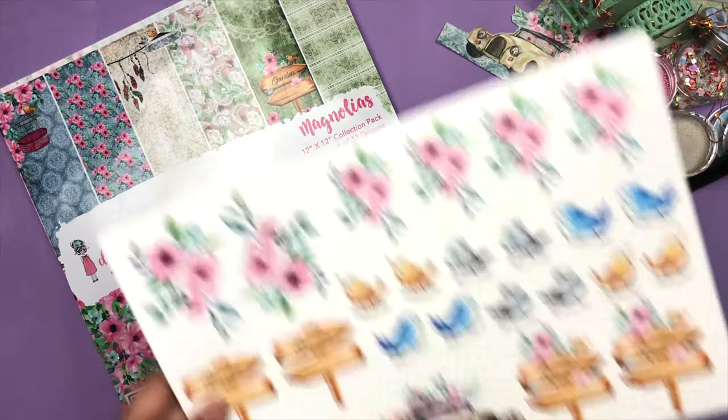Hey everyone, it's me Pahayal and thank you so much for watching the Dress My Craft YouTube channel. This is my first video and first design team post, so I'm a little bit nervous but so excited for this project. Today I'm going to show you how to make this light-up tunnel greeting card. If you like this card, make sure you hit the like button and subscribe to the Dress My Craft YouTube channel.